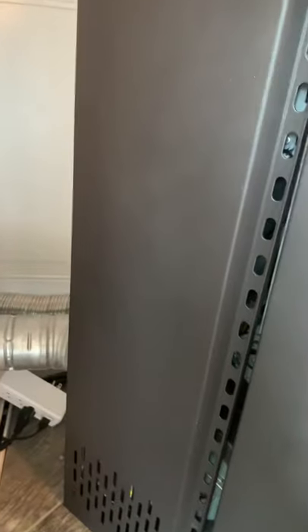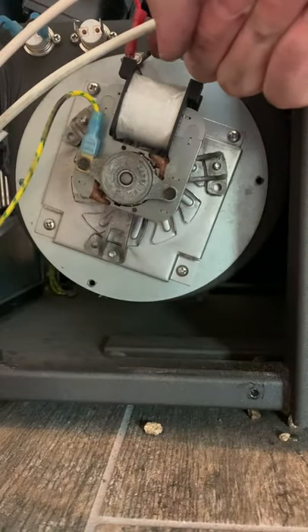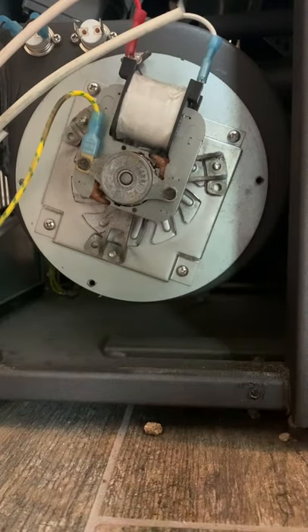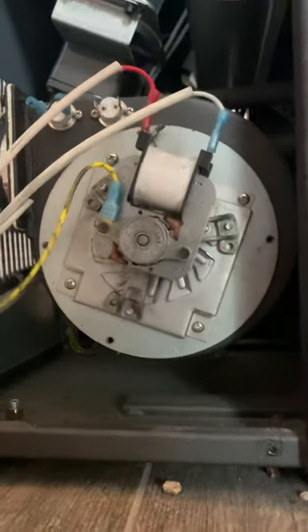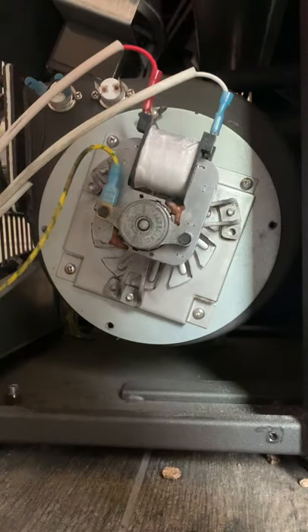I'm going to remove the panel. There are four wing nut bolts in here — one, two, three, four. I already have a couple unscrewed. You're obviously going to want to disconnect the power first before you do anything. I'm going to remove the last bolt and we're going to take a look inside.